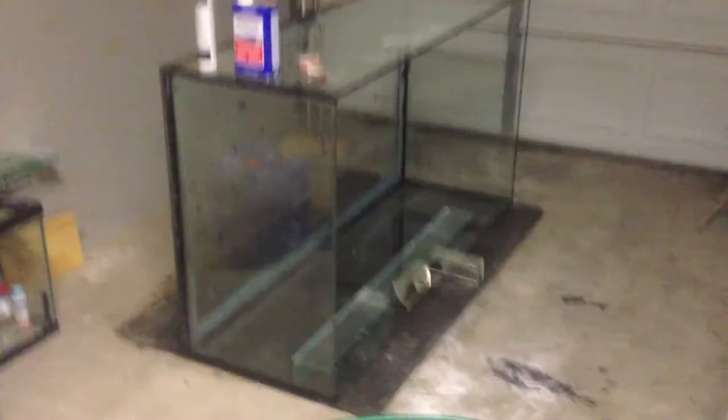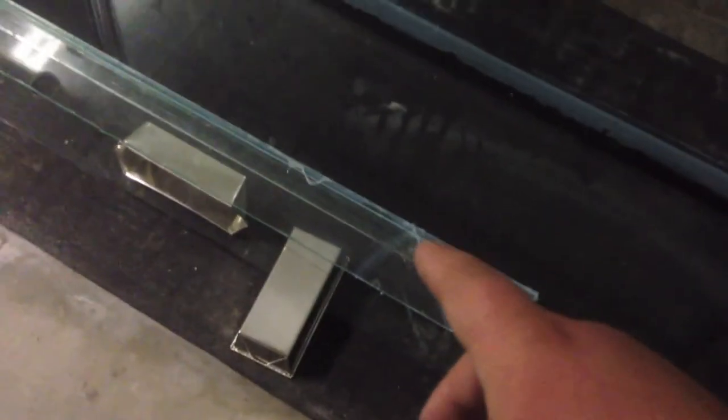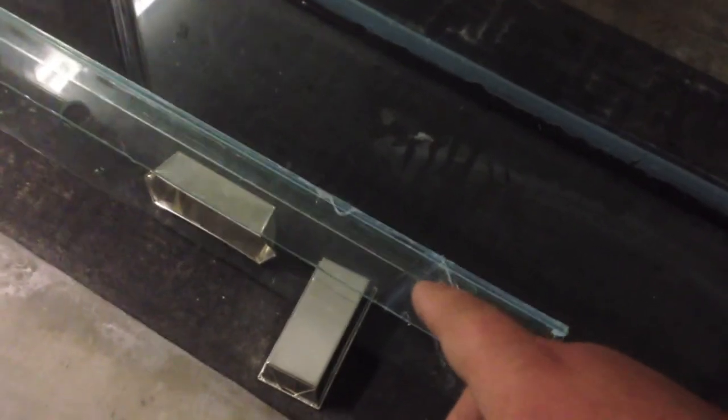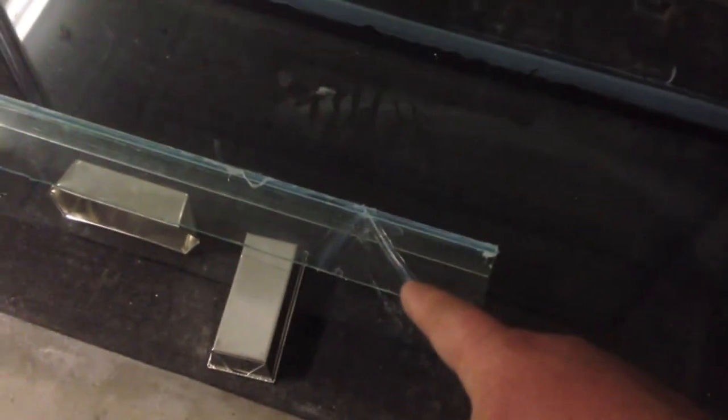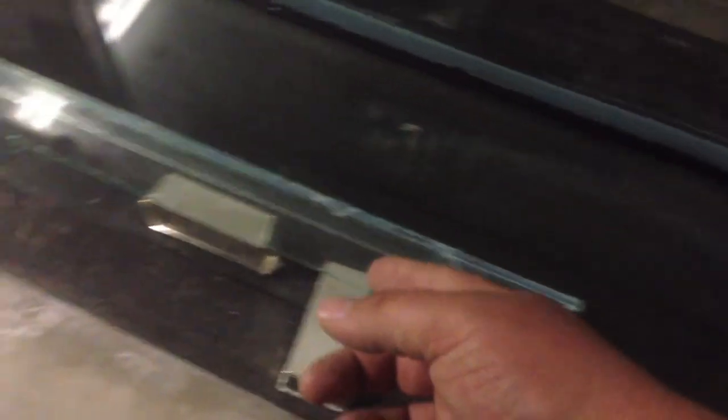I'm getting ready to install the internal skimming portion of the overflow. I was trying to go coast-to-coast but the glass wasn't long enough. I cracked one piece and had to silicone it back together. I'm going to back this entire piece with acrylic and notch teeth into it, so I'll find black acrylic to hide the crack. It's not going to be bearing much pressure so I'm not worried about it.